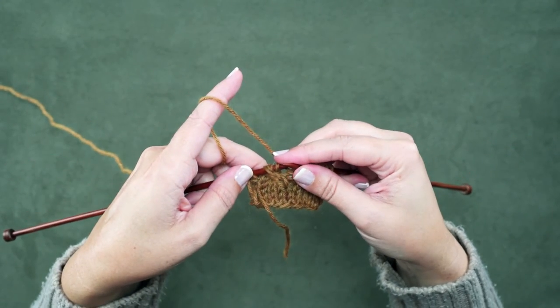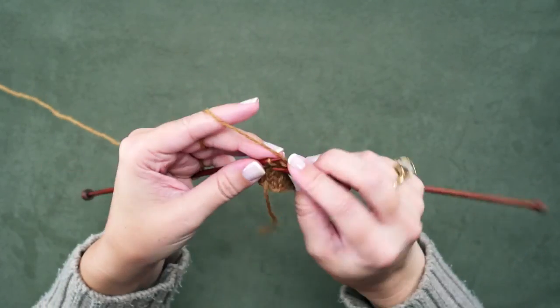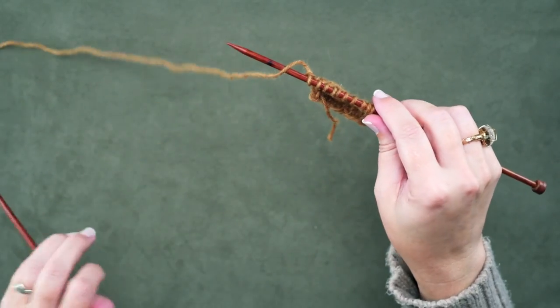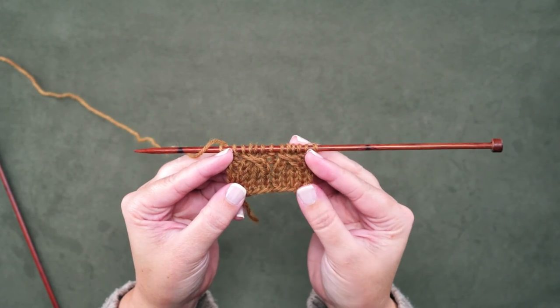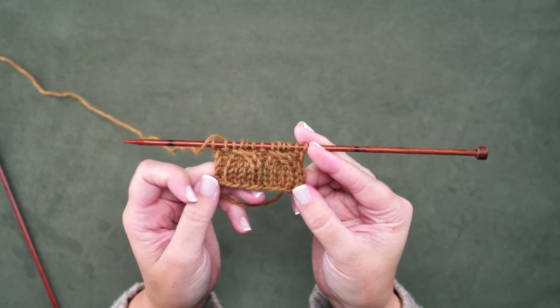We've re-situated them, and now we're ready to knit those. 1, 2, 3, 4, and I'll just work to the end of the row. So there we've made 2 one-over-3 LCs, or left crossing cables, without using a cable needle. I hope this technique helps you guys. Thanks for watching.